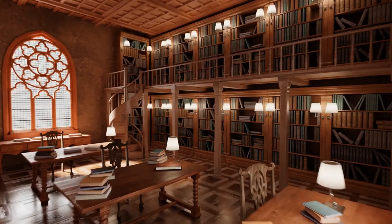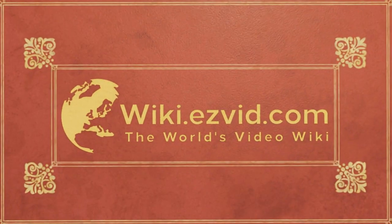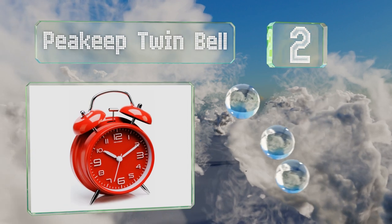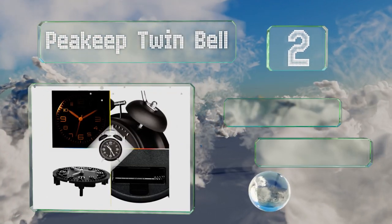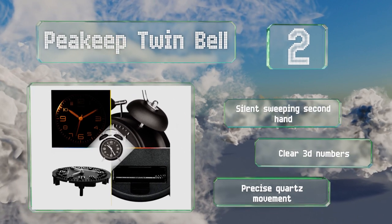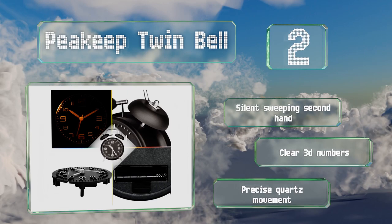At number two, the P Keep Twin Bell is perfect for hard-to-wake teenagers, thanks to its loud ring and design that deliberately doesn't have a snooze button — it can only be turned off by picking it up and flipping a switch on the back. It's equipped with a silent sweeping second hand, clear 3D numbers, and a precise quartz movement.